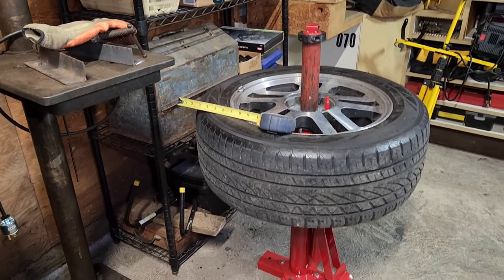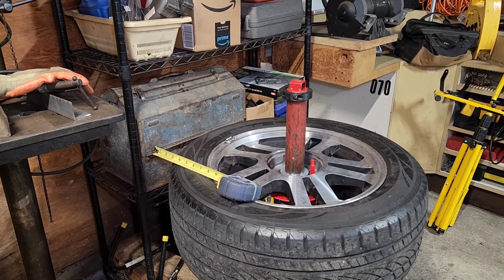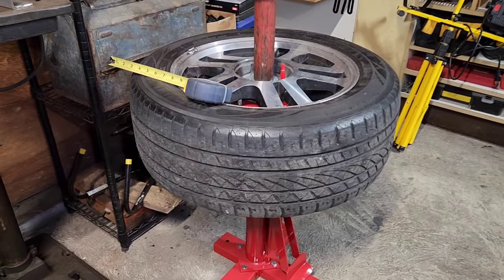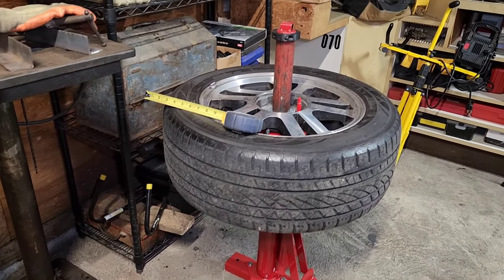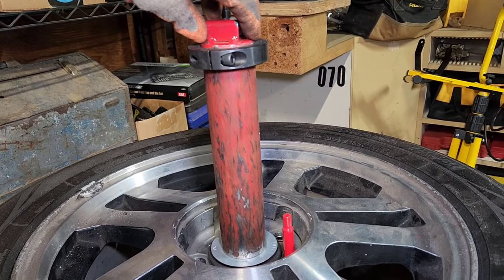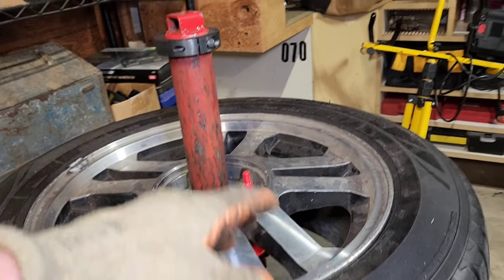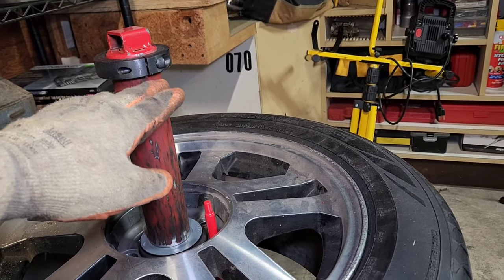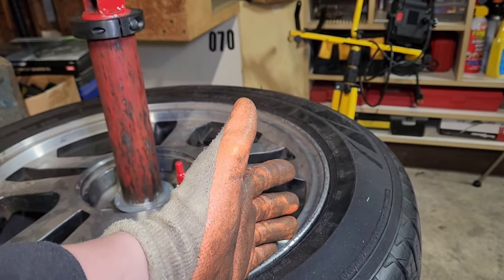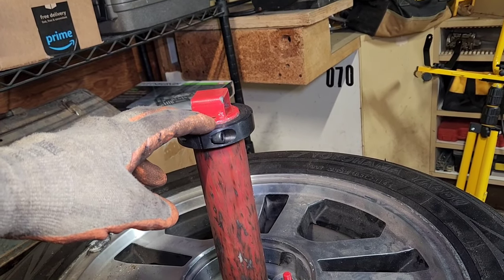Today we're going to be doing the duckbill modification to the Harbor Freight tire changer. There are a lot of videos out there on this, but some of them I felt weren't super descriptive. The duckbill modification takes this center shaft that screws on and off, holds your tire rim on, and you create a rotating assembly from it. You purchase a duckbill mounting and demounting tool that helps take the tire off.